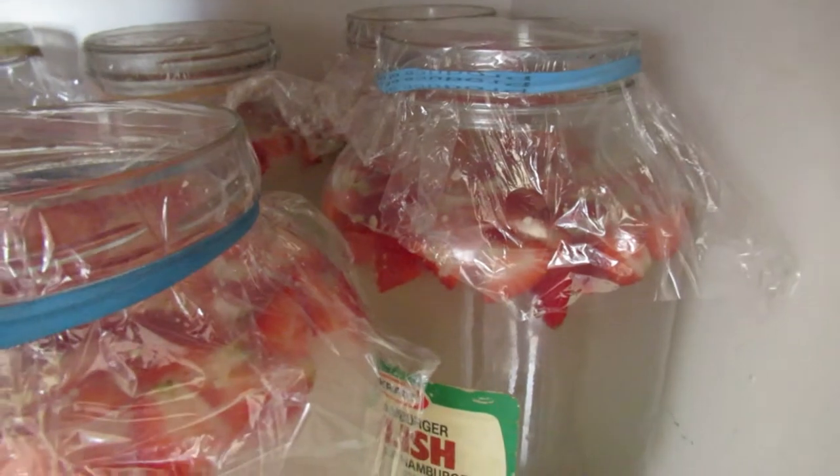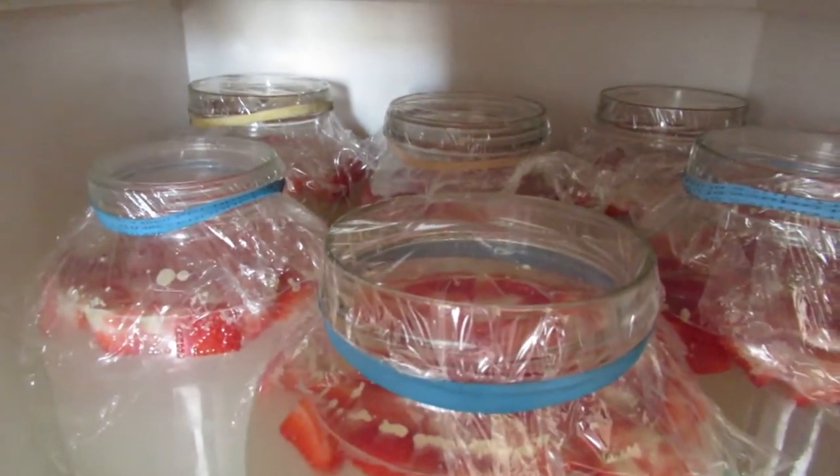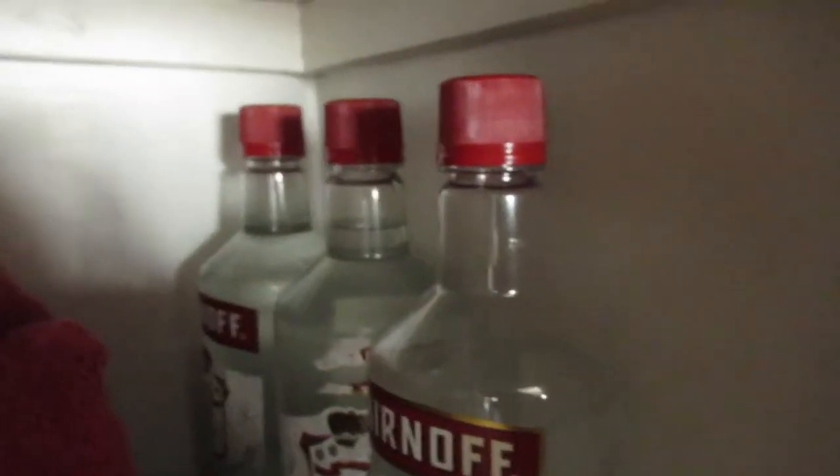That'll brew for four or five days, and then it'll go into a bottle like that.